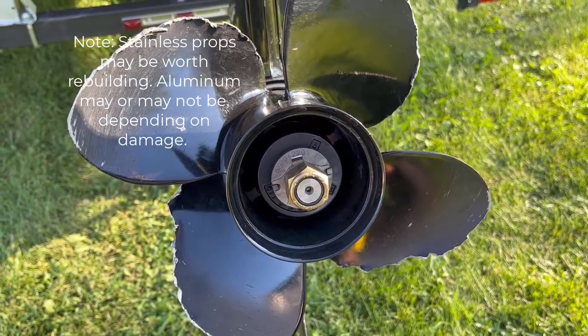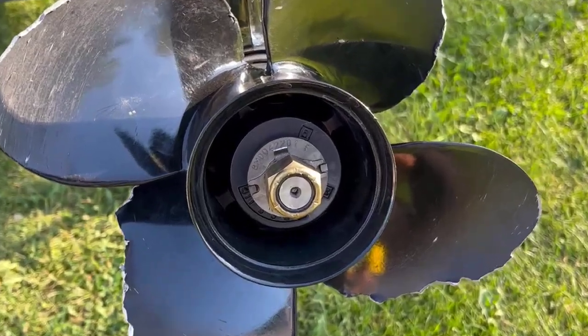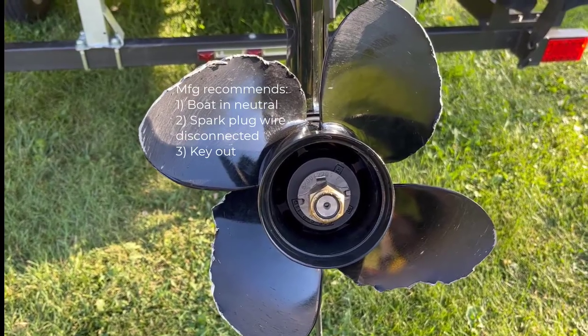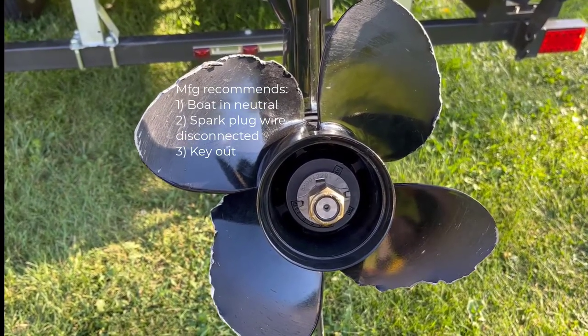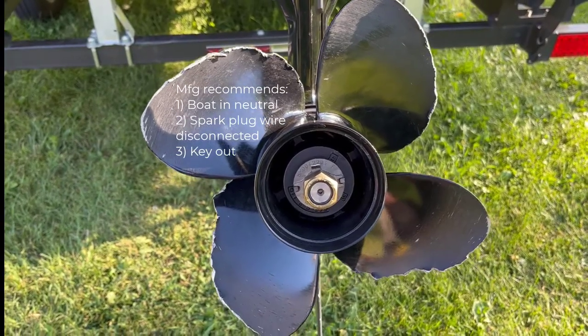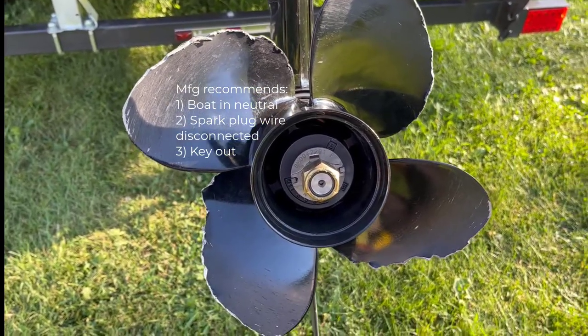First we're going to take this unit off. The recommendations from all the manufacturers are to make sure that you have the boat in neutral, a spark plug disconnected, and the key out of the ignition. That way, if you're spinning the motor, nothing can accidentally kick over.